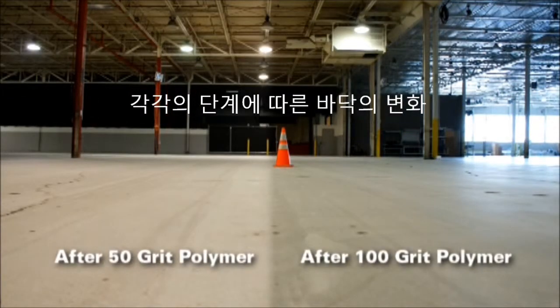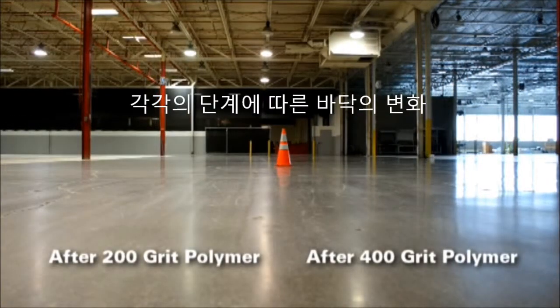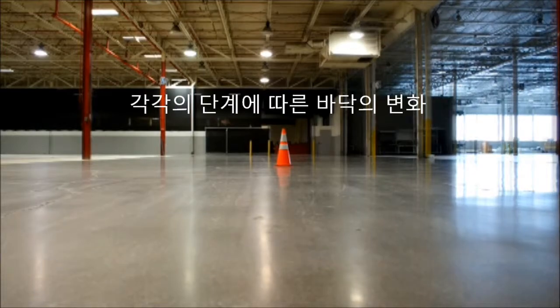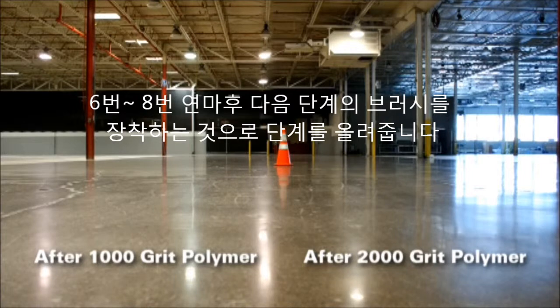You can expect a satin-like finish after the 100 grit brush, then dramatic results thereafter. Each brush requires six to eight passes before changing to the next brush.